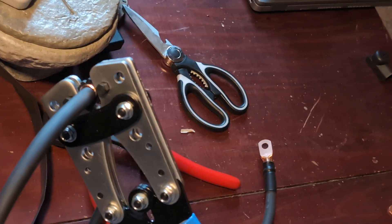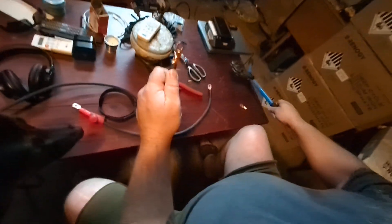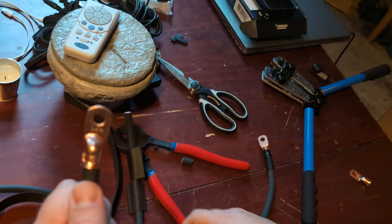You've got to put some effort into it, especially with these bigger wires. You end up with a crimp that looks like that, and that is holding on really, really tight.